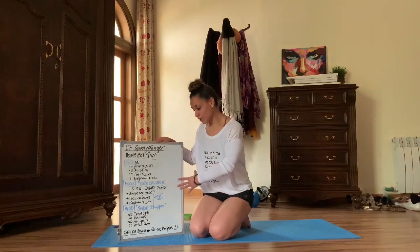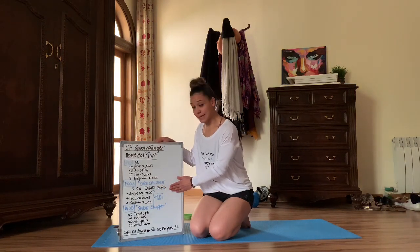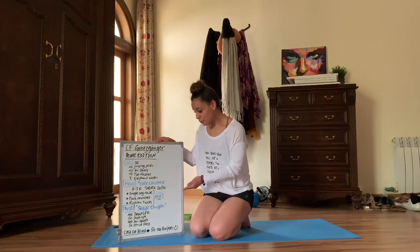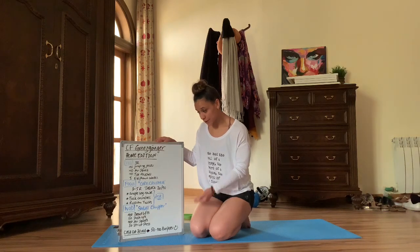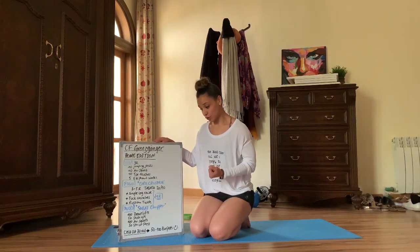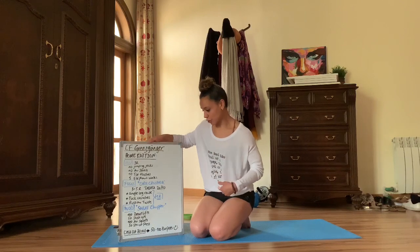Today's focus is a core crusher just to get the abs activated. We're going to do three to five rounds of Tabata-style work — 20 seconds of work and 10 seconds of rest. Each round includes three movements: every movement gets 20 seconds of work and 10 seconds of rest before switching to the next. The first movement is a single leg raise, the second is the tuck crunch, and then we have 20 seconds of Russian twists to lock out the round.